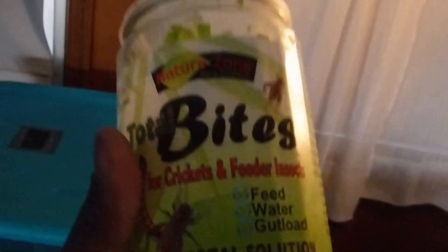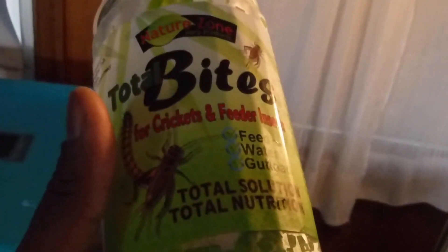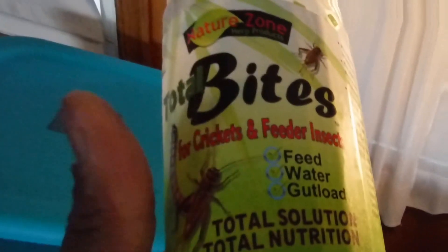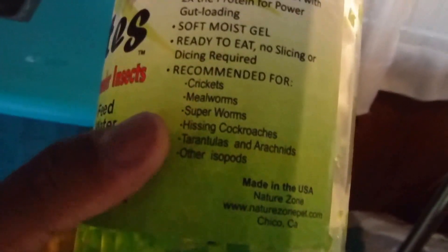You try to use everything naturally. And like I was talking about earlier, this is the Nature Zone Total Bites for crickets. It is a total solution, total nutrition. What you need for dubious roaches — what a lot of people make a mistake at is they just try to give them the stuff that crickets eat for gut load. That stuff is only for short periods of time before you feed them to your leopard gecko or whatever it is. But this stuff is made for my roaches — for total health and nutrition for the overall well-being of the roaches and your feeder insects. That's what it has inside of it.